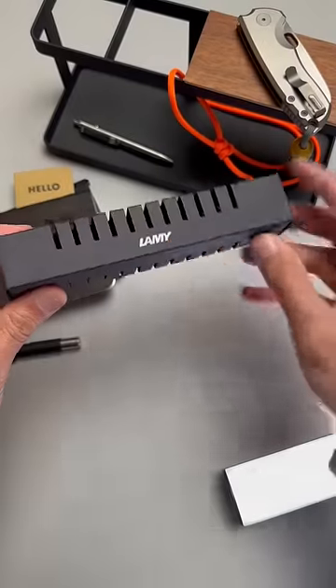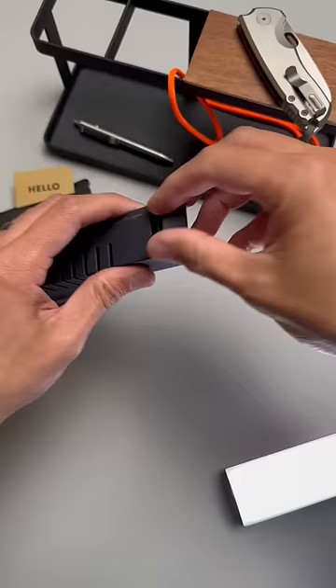Today we're unboxing the Lamy Safari Fountain Pen in Umbra in honor of National Fountain Pen Day. This is my first fountain pen so I don't know what to expect, but let's get it.